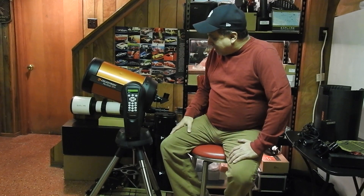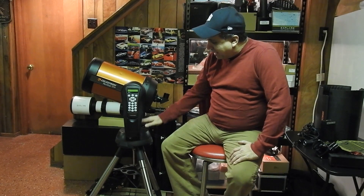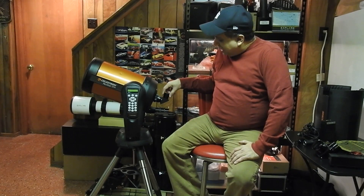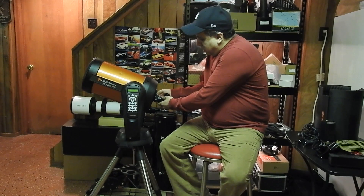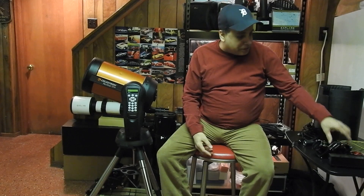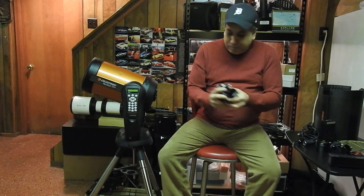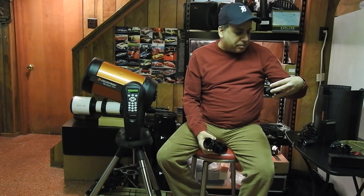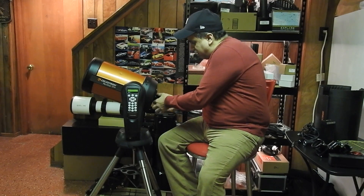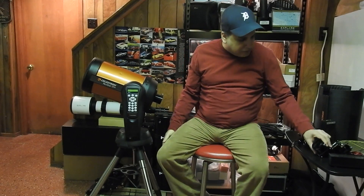Getting back to what I'm going to do: I'm going to have to leave the diagonal on because there's just not a lot of room, and I'd be banging into the base of the mount with a big optical train. I don't want to use the 1.25-inch diagonal that came with it — that's just too small, I'd probably get vignetting. I have a two-inch diagonal that came with my big refractor, and I have a two-inch SCT adapter to hook it up. It's pretty simple to install.